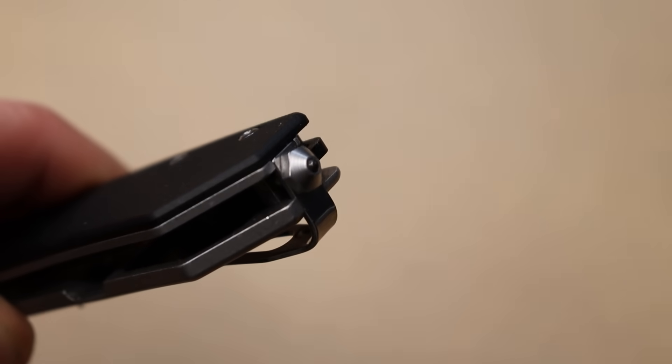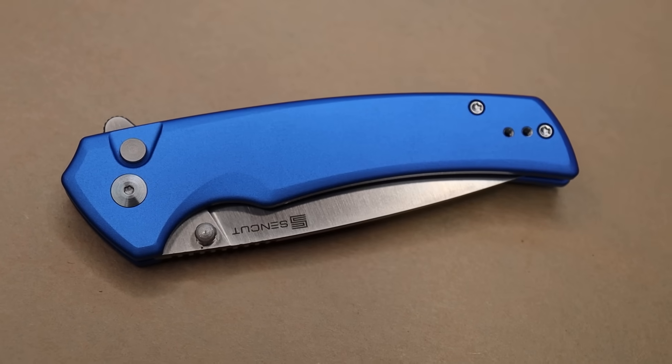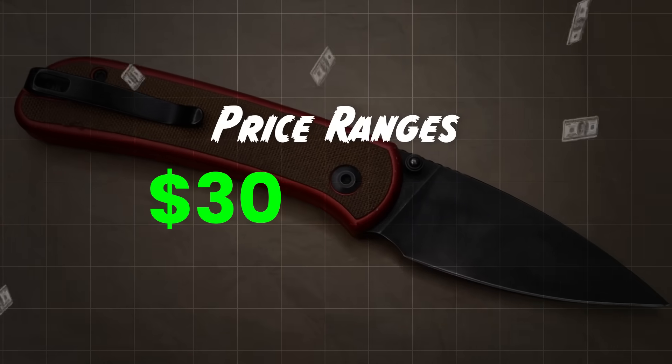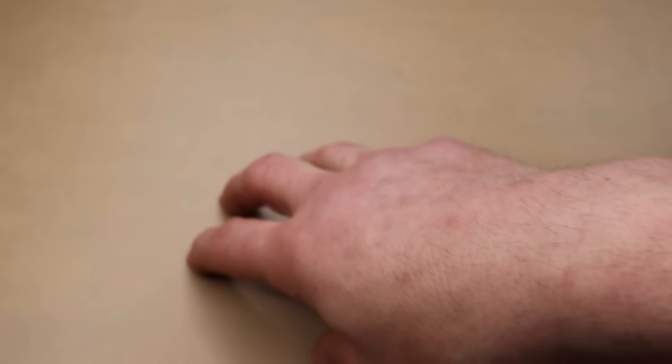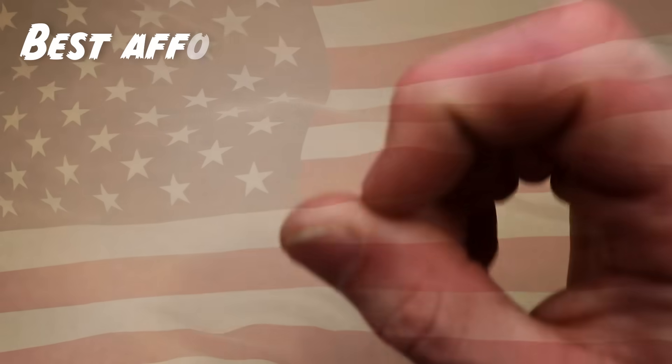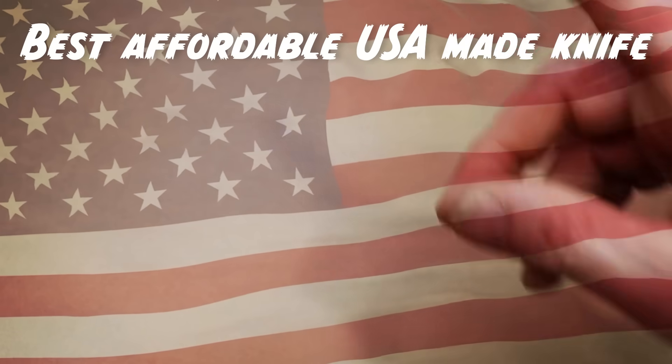Today we're going to do the top five best affordable knives that you can buy right now. We'll go through different price ranges between $30 up to about $100, and we will also talk about the best affordable USA-made knife that you can buy as well.